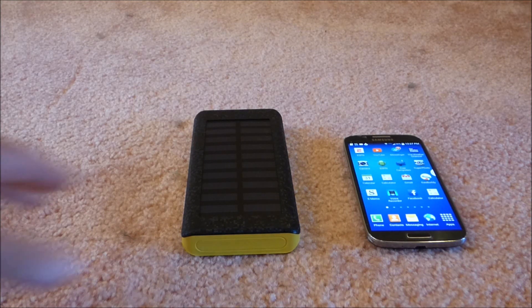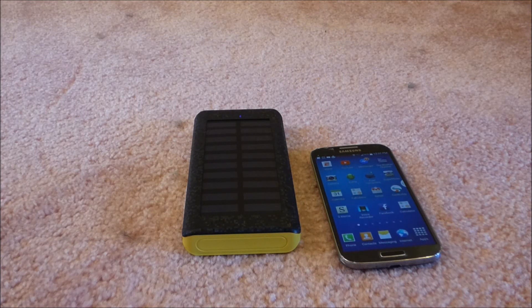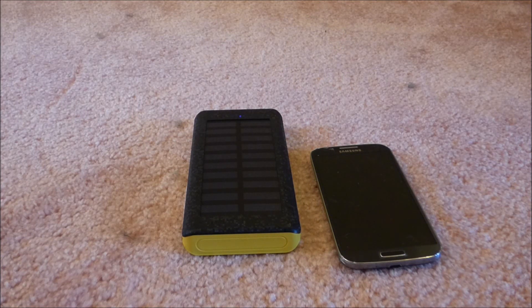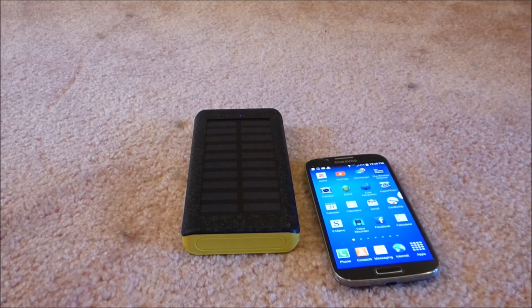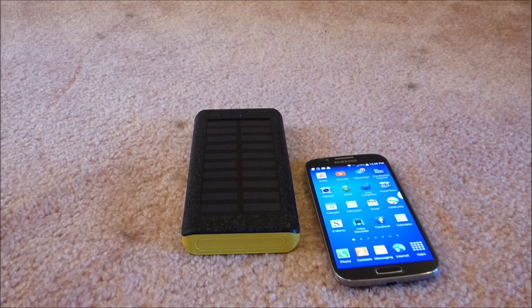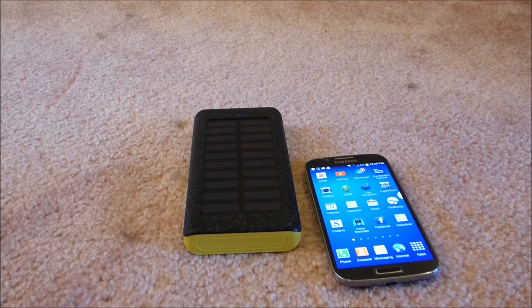Some people forget that when you're charging from solar on these, it's nowhere near as fast as charging from the wall, but they will do it. I was able to charge this Samsung Galaxy S4 from under 10% to fully charged about five and a half times. I covered up the solar so I wasn't getting any extra charge whatsoever. Overall, I'm pretty happy with it. If you're looking for a decent, inexpensive battery pack — this was under $30 — I think this RoyPow power bank is a pretty good deal.